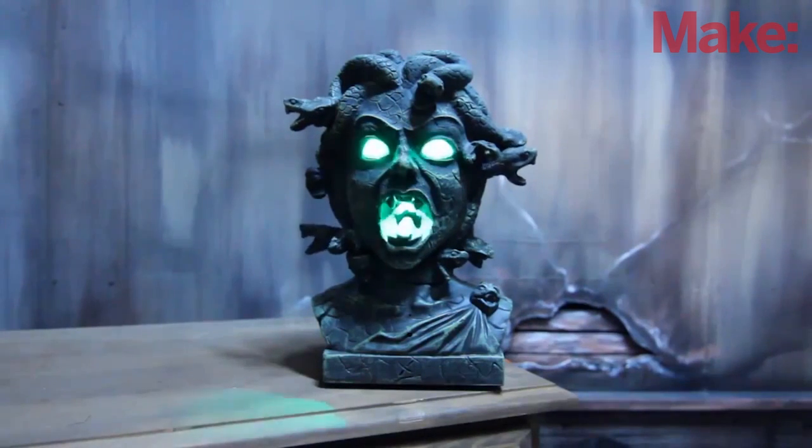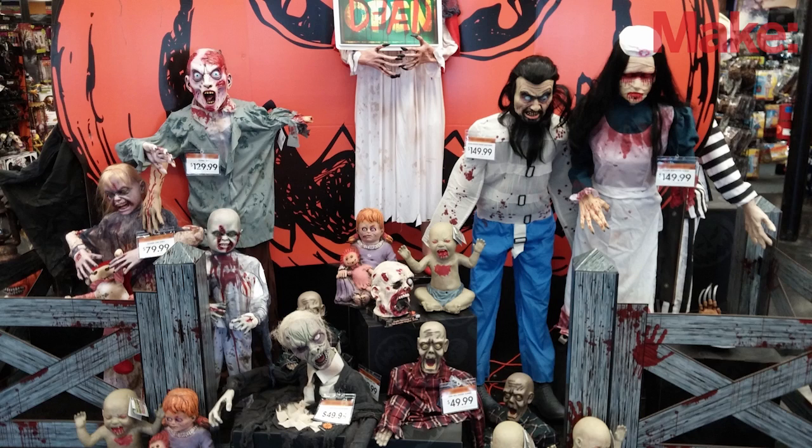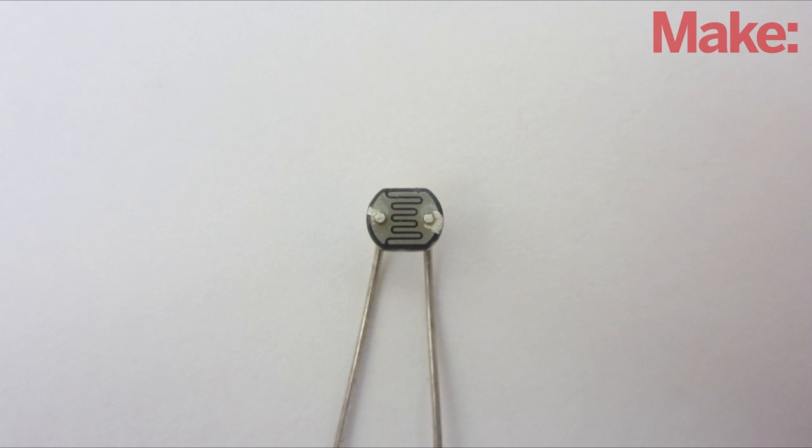Animated Halloween props are a lot of fun, but the props that you buy at the store have some major limitations. One problem is that each prop is activated by its own sensor, so it's difficult to get them to work together in unison. Another problem is that the built-in motion sensors aren't very effective. Most of them use light sensors that don't work very well in the dark.